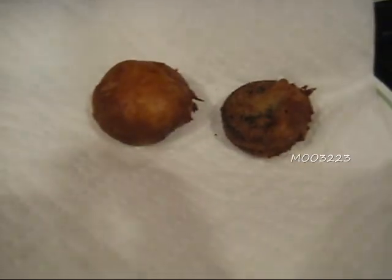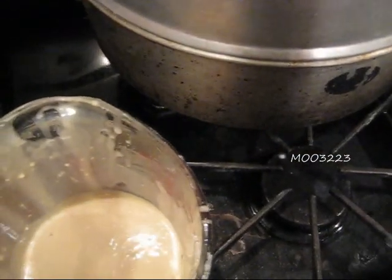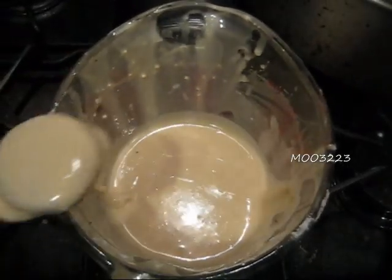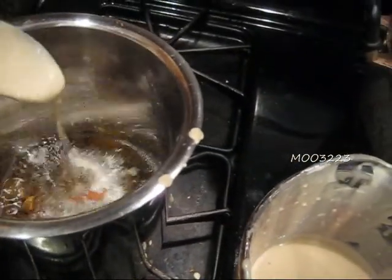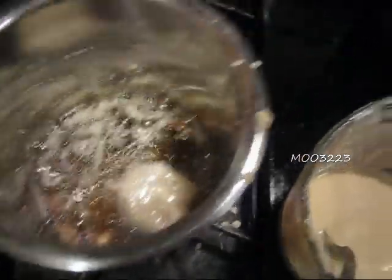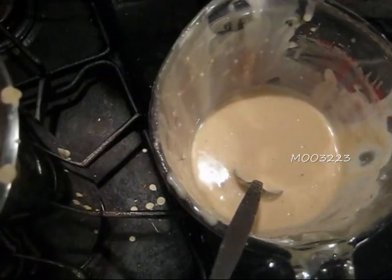Here you can see the one on the left is the second Oreo we tried with the thicker batter after we added that extra cup of pancake mix, and I thought it was pretty successful. Also, the longer you wait for it to sit, it becomes a little thicker — just a note to think about. All that extra batter that falls in the oil and starts to get fried, you want to scoop that out because you want the oil to be as clear as possible.